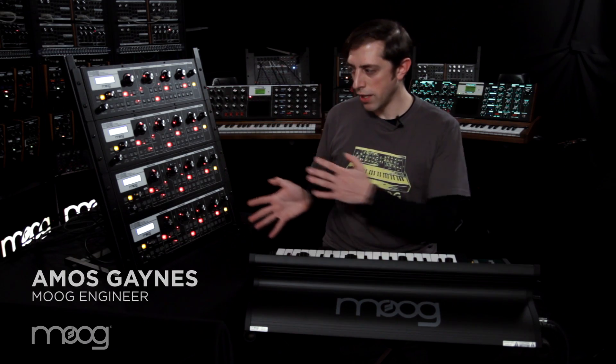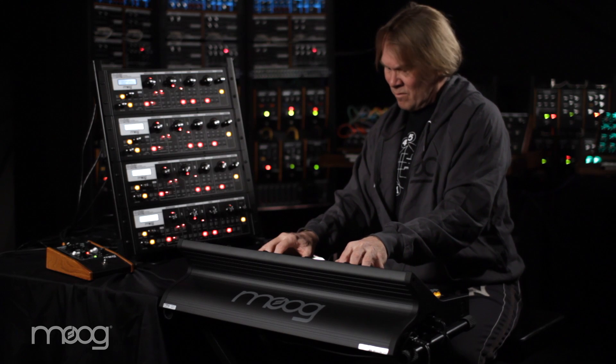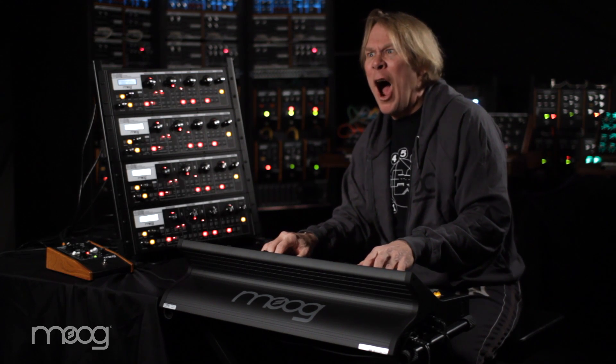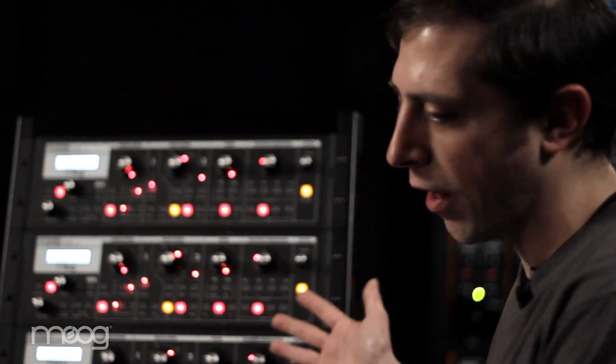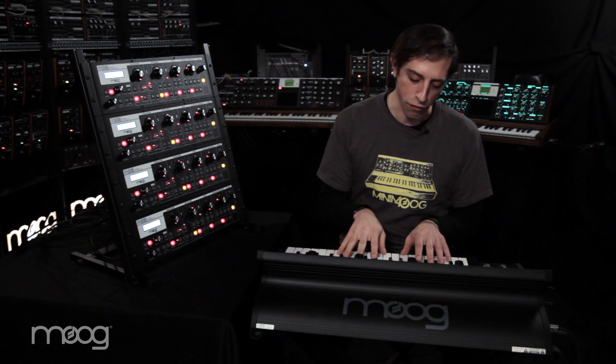Each of these is a fully independent functional monophonic synthesizer, the same as the Little Fatty series. We've got these four units as four extra voices controlled by the Little Fatty, which is our first voice.